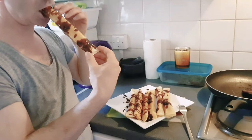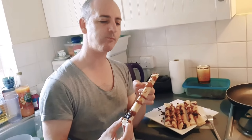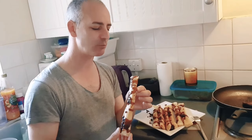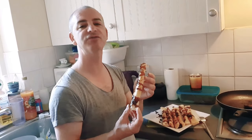Beautiful color! Oh my God — really yummy! Very nice. I love it. I love the caramel. Very, very nice. Thank you guys, thank you for watching. Please subscribe to our channel — We Love Food!